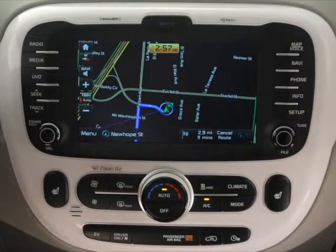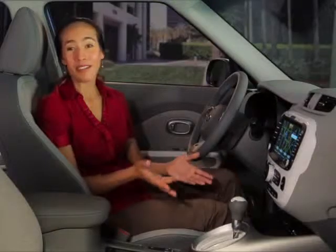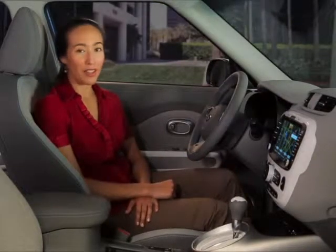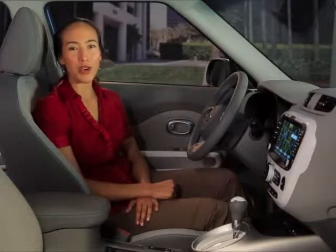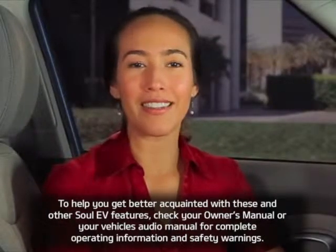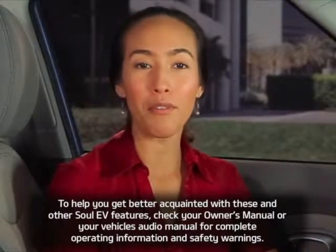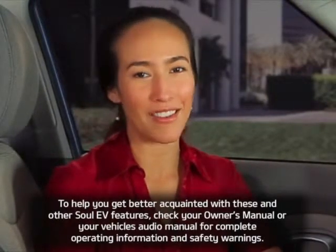Then select Start Guidance to initiate voice guidance and begin your route. Please proceed to the highlighted route, then the route guidance will start. With multiple charging options to choose from and conveniently located stations all over the country, it's always easy to recharge your Soul EV. To help you get better acquainted with these and other Soul EV features, check your owner's manual or your vehicle's audio manual for complete operating information and safety warnings.